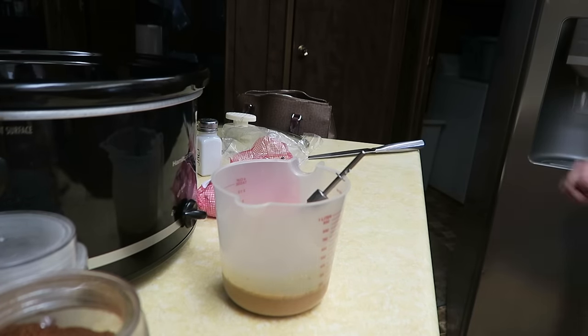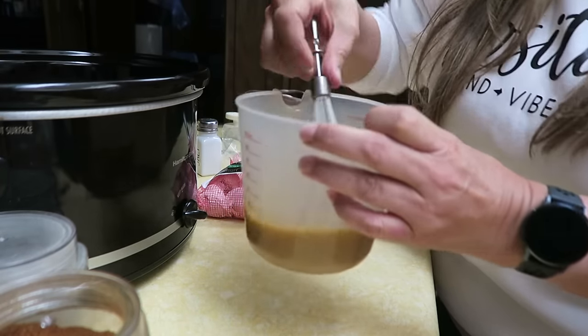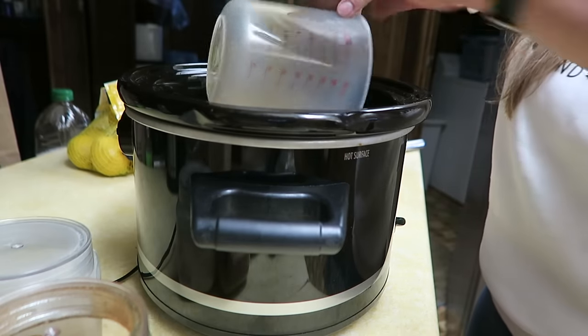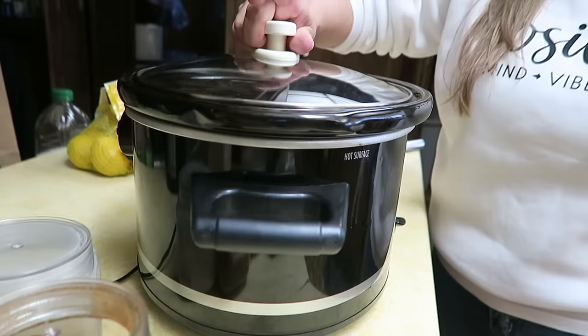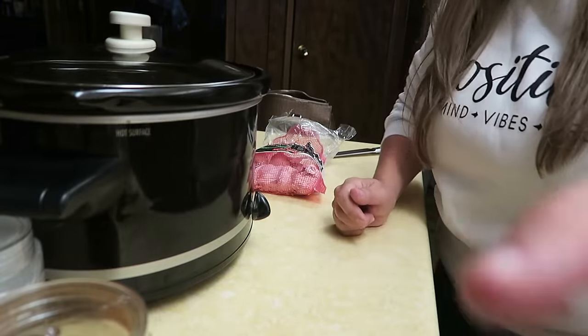Alright, I'm just going to mix this up and pour it over the chicken thighs. Then I'm going to cover this and put it on low for about six hours. When I come back, dinner will hopefully be ready — I just have to make some white rice. I also got a salad, so that's what we'll be having for dinner. My parents are here, so I'll put this stuff away and be back.